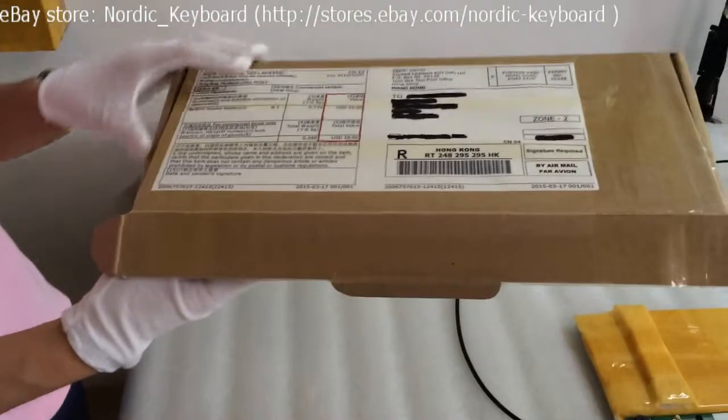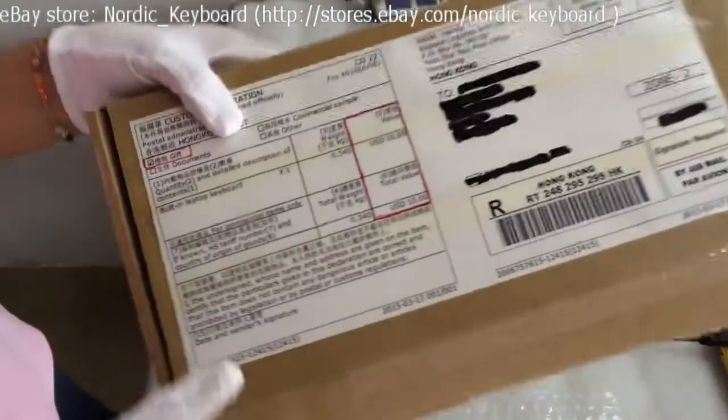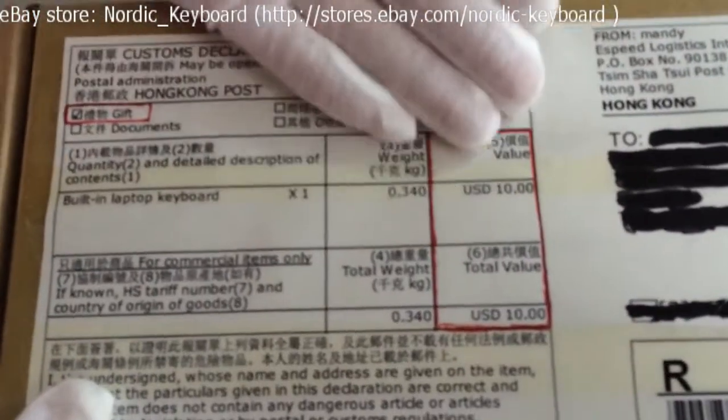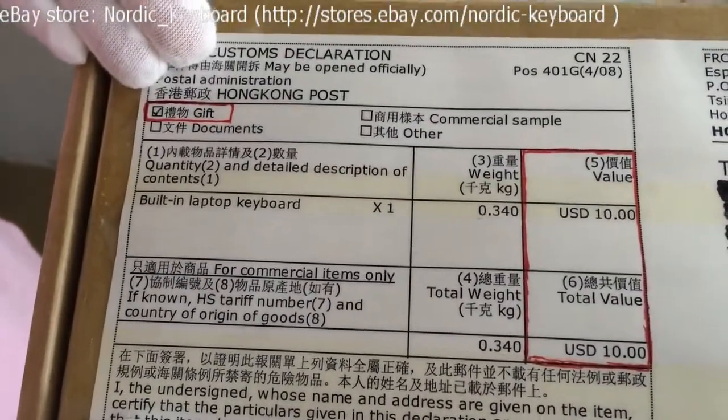Now let me show you the finished package — inside and outside. We can mark 10 USD on the package and send it as a gift per your request.